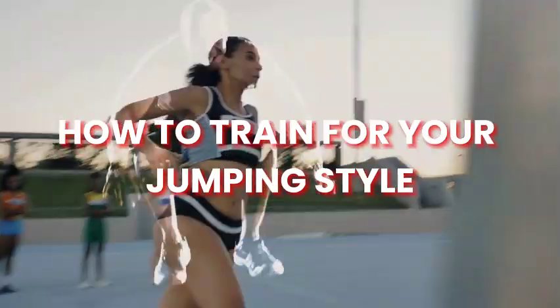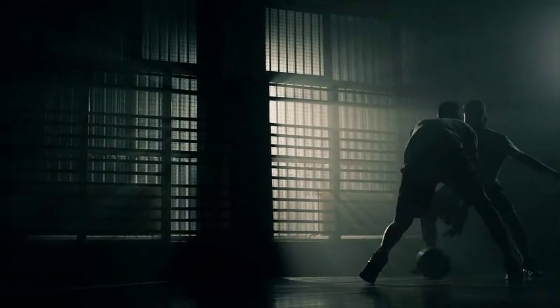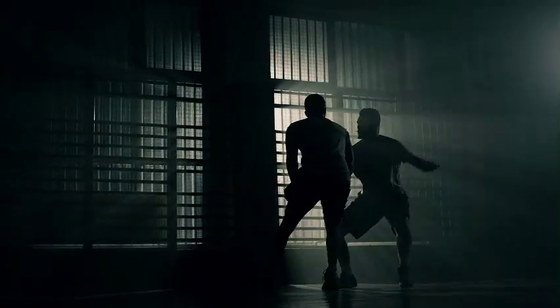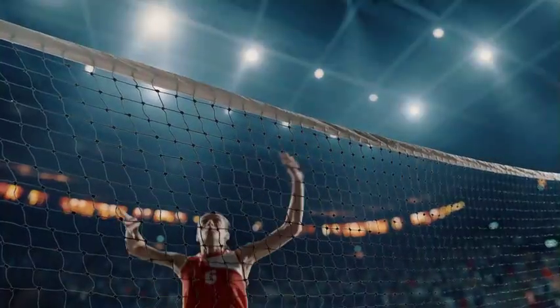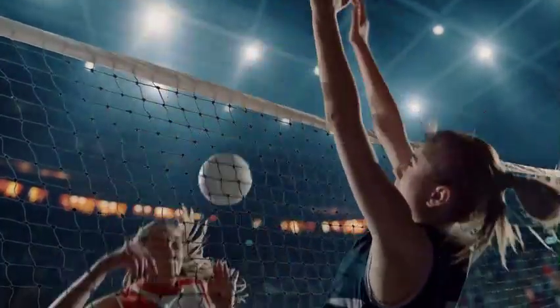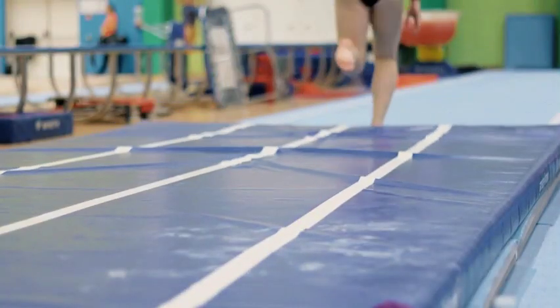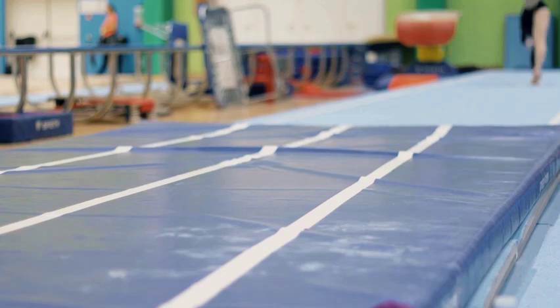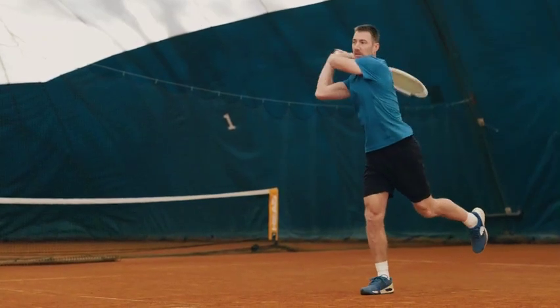How to train for your jumping style. Several jumping techniques are used in different sports. In basketball, the most commonly used style is the vertical jump, especially when you need to take a shot. In volleyball, the most commonly used is the spike jump when you want to strike the ball with force. Gymnasts do different types of jumps, but they need to run very fast before they jump onto a springboard and then leap over the vaulting table. In nearly all sports and fitness games, jumping is used.